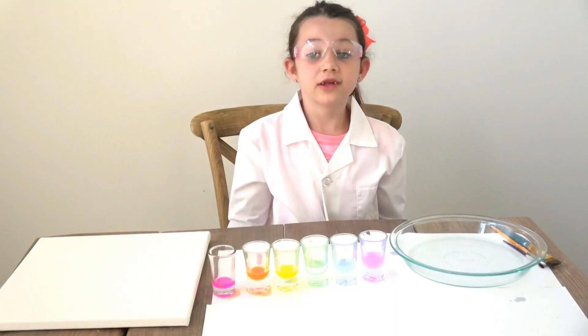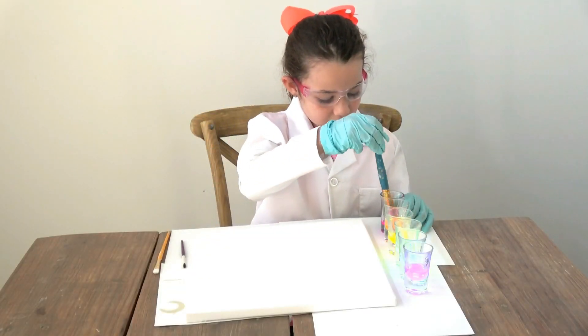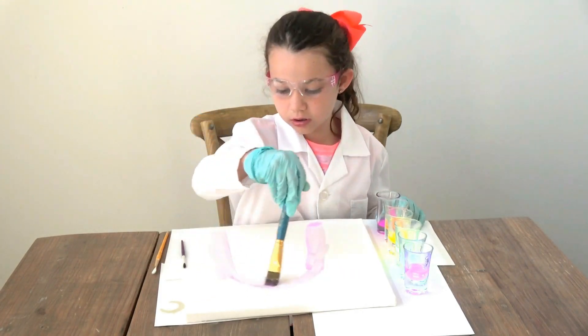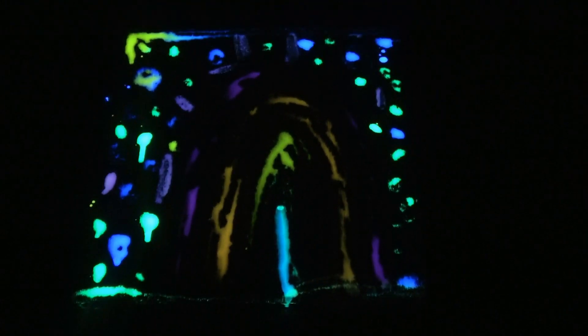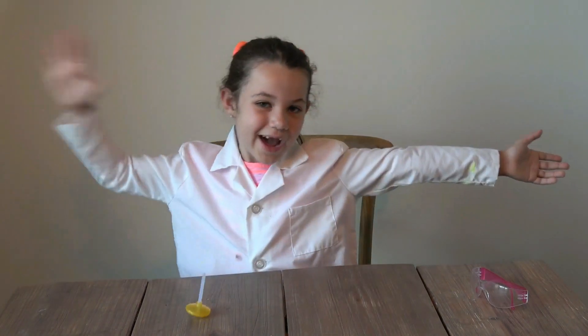Make sure you watch the video all the way to the end because I have a really special glow surprise. Let's paint! Here's my finished project. My pink isn't glowing very much, but I still think it's really cool and it was super fun. If you like my channel, don't forget to subscribe. Comment below if there's an experiment you want me to try. Bye for now! I'll see you next time.